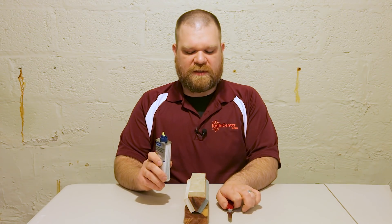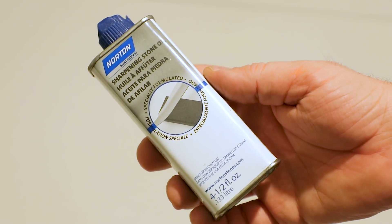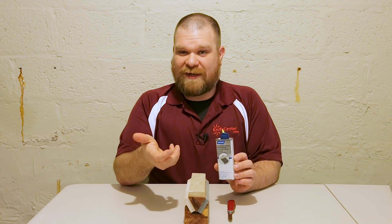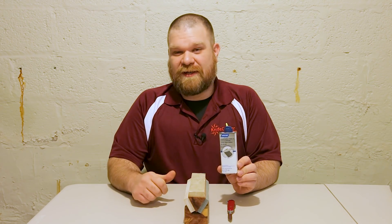The first thing we're going to want to do is oil our stone. A lot of these sets actually come with their own included oil, but if you've run out or yours didn't come with it, mineral oil works really well. I like this for more than just sharpening — it also works great to lubricate your folding knives and their pivots. It's food safe, cheap, and widely available. You can even treat a cutting board with it.